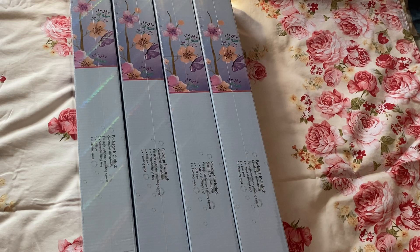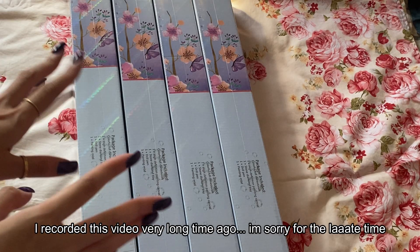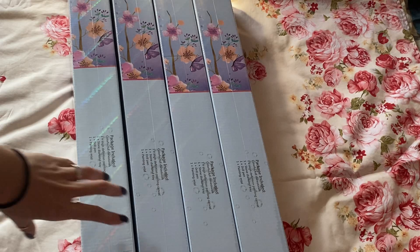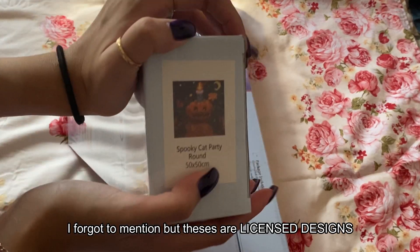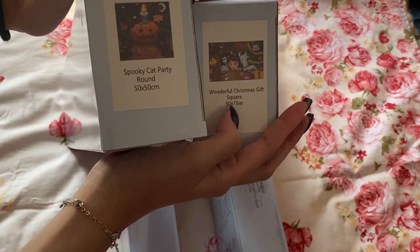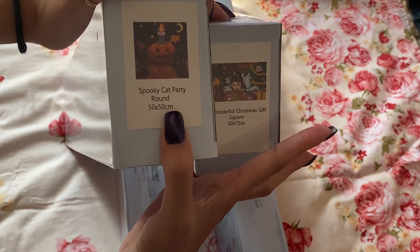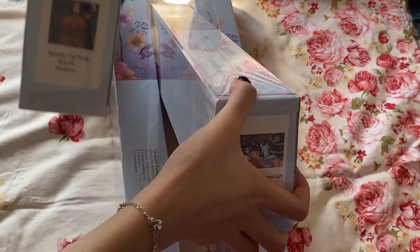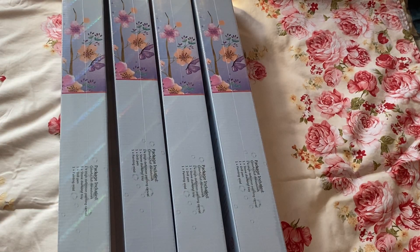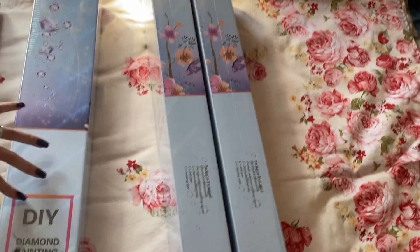Hi, it's Mina and welcome to my channel. Today I'm going to do four unboxings of two designs that I'm going to be releasing soon — unless they're already released when you watch this video. There is the Spooky Cat Party and the second one is Wonderful Christmas Gifts, in 50x75 and 50x50 centimeters. Those versions are available in round or square, so I wanted to make sure people have what they like.